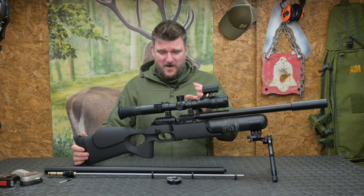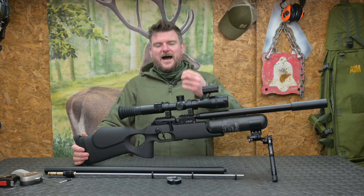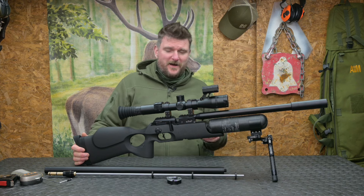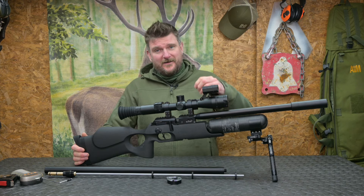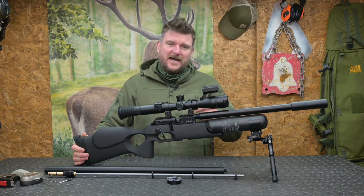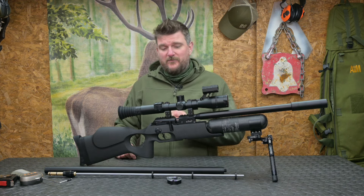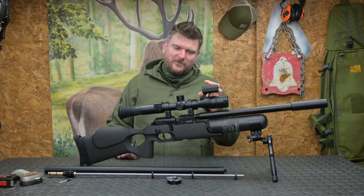This is an FX Crown Mk2 Continuum. I've done a huge review on the Mk2 Crown before, both in sub-12 format and in FAC format in both .22 and .30 calibre, so I'll put a link to that up above somewhere here and you'll be able to see that and read it in depth and see what I did with that one.